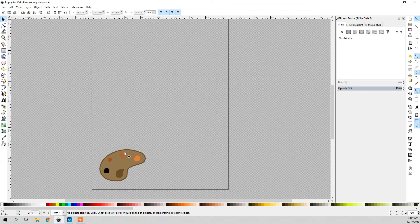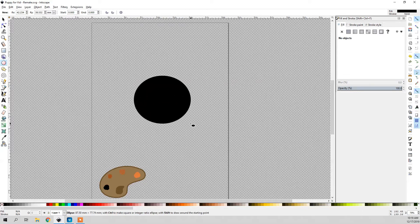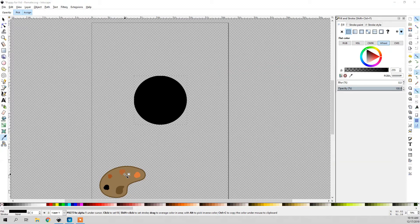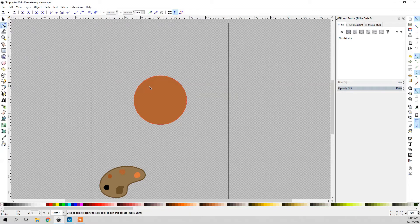I'm going to switch over to Inkscape and start by drawing the head. I'm going to grab the circle tool and draw a good rounded circle. I'll change this color to the brown right here in the middle, this normal brownish color. Then I'm going to click on this object and go Path > Object to Path. What that will do is let us adjust the nodes. So I'm going to use the Edit Path by Nodes tool and click on this head to adjust it. That looks pretty good.